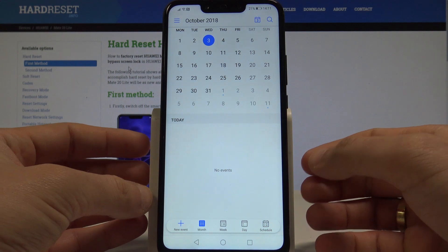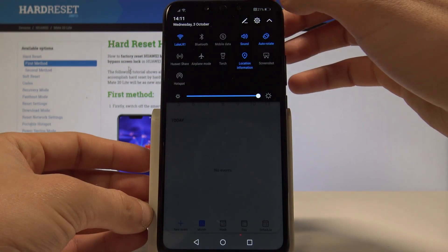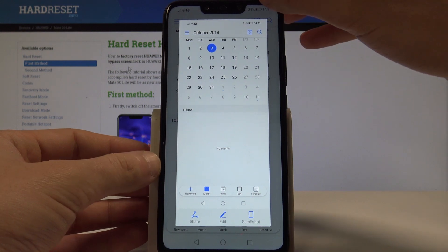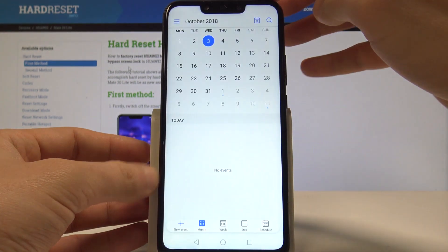Now let me show you the second way of taking screenshots. Just use the upper bar and tap the screenshot icon. Let's use the upper bar and tap the screenshot icon.